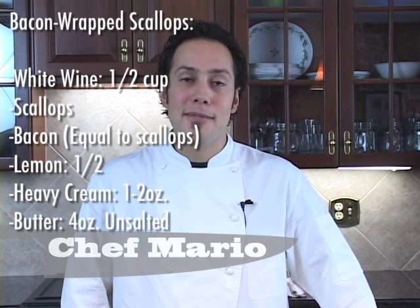Hello everyone and welcome to Two Minute Chef. My name is Mario. Today we'll be making bacon wrapped scallops with a beurre blanc sauce.